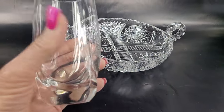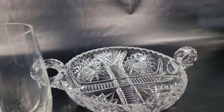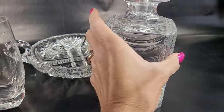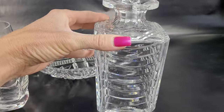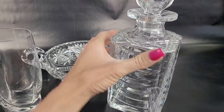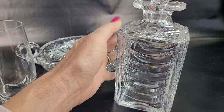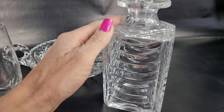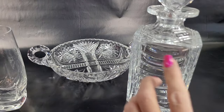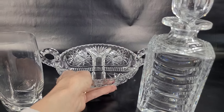So you can definitely see the difference. When you're looking at a piece of crystal — and I'm going to bring this beautiful decanter into the picture — this is a beautiful crystal decanter. Obviously it's crystal because we can see the clarity: very clear and very heavy. Crystal glass has a percentage of lead content anywhere from two to thirty percent. The higher the lead content, the more the clarity and the heavier the piece.